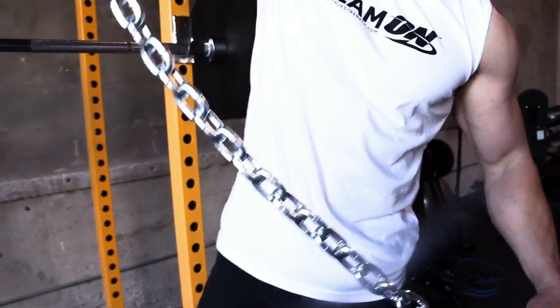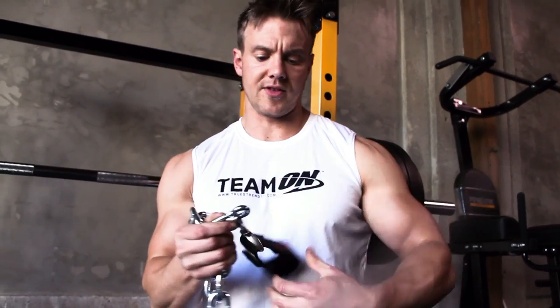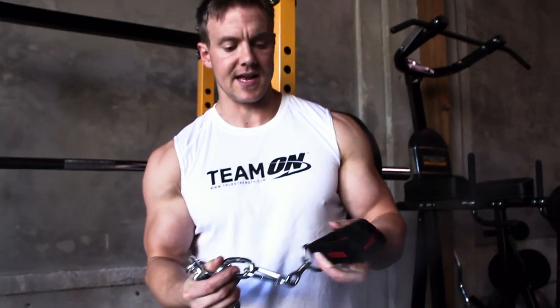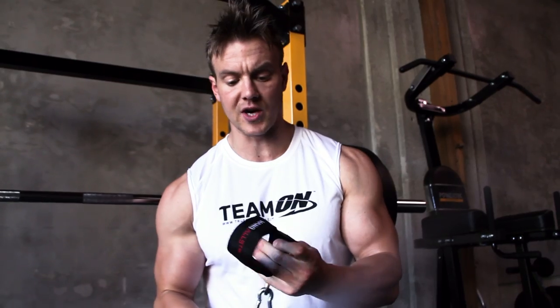What I have here is a four-foot length of chain with an adjustable strap on the end. I picked these up from Home Depot — you can get them at any hardware store. This chain cost me about $15 and this strap cost me about five bucks, so pretty cheap compared to conventional weight training equipment.